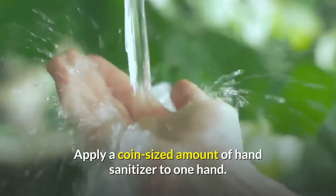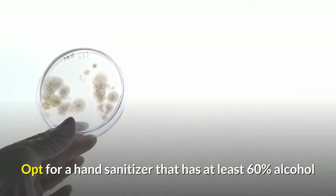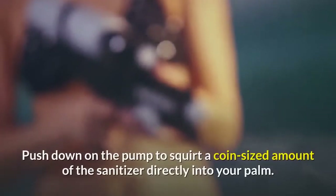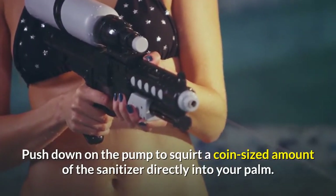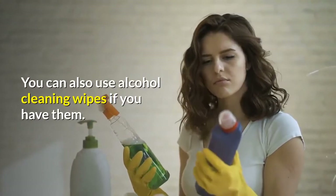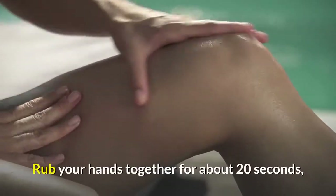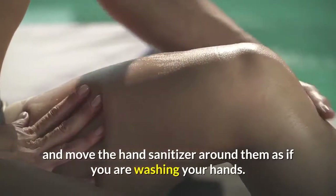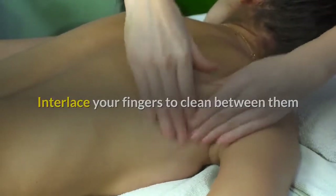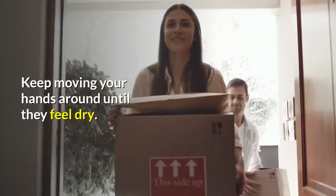Apply a coin-sized amount of hand sanitizer to one hand. Opt for a hand sanitizer that has at least 60% alcohol so it's more effective at killing harmful bacteria. Push down on the pump to squirt a coin-sized amount of the sanitizer directly into your palm. You can also use alcohol cleaning wipes if you have them. Rub your hands together for about 20 seconds, moving the hand sanitizer around as if you are washing your hands. Interlace your fingers to clean between them and rub your palms with your fingertips to get underneath your nails. Keep moving your hands around until they feel dry.